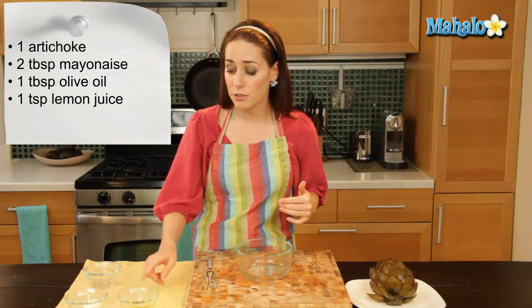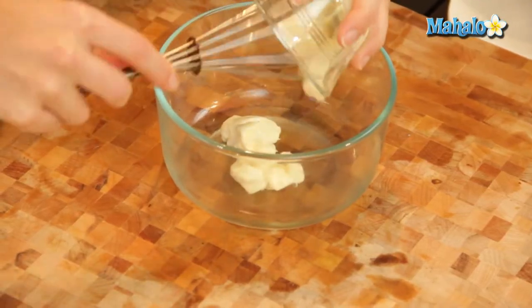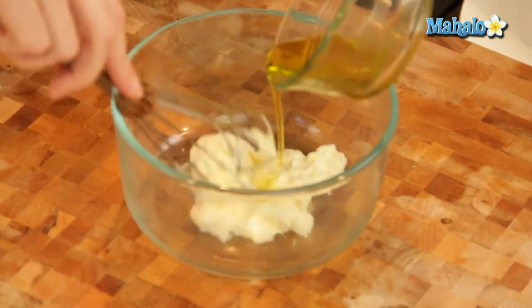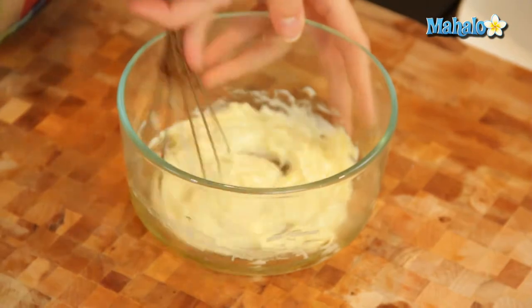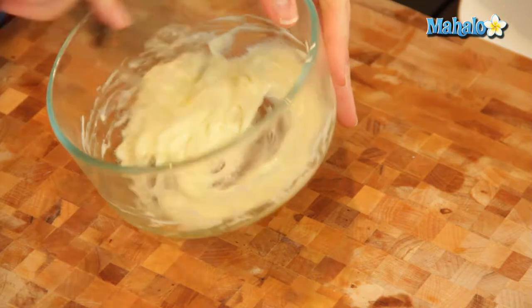So let's start by mixing together the olive oil and the mayonnaise in this bowl. I'm going to add in my mayonnaise, and then mix together with my lovely olive oil. Let's just give this a mix and get this all introduced to each other before I add in the lemon.